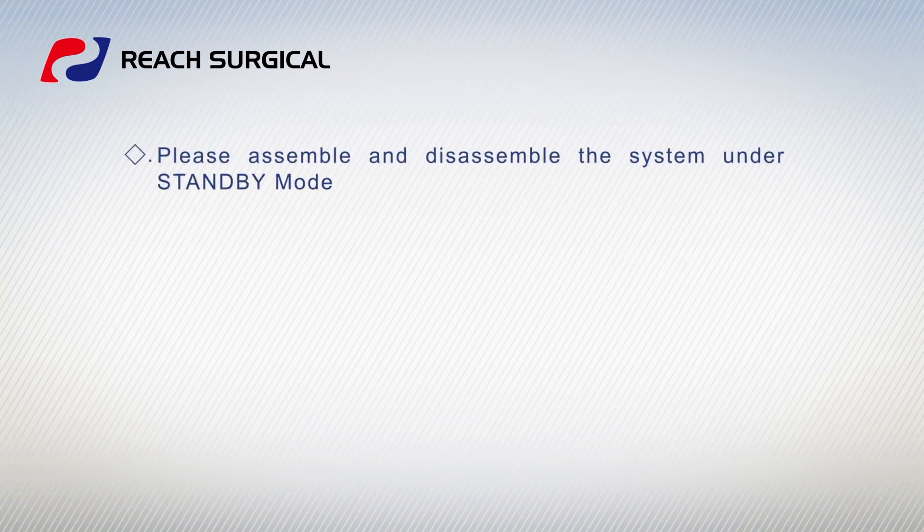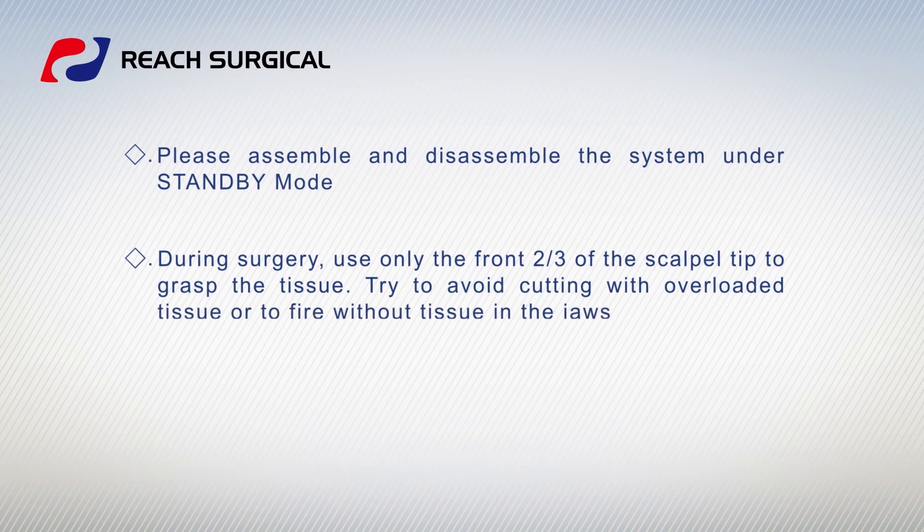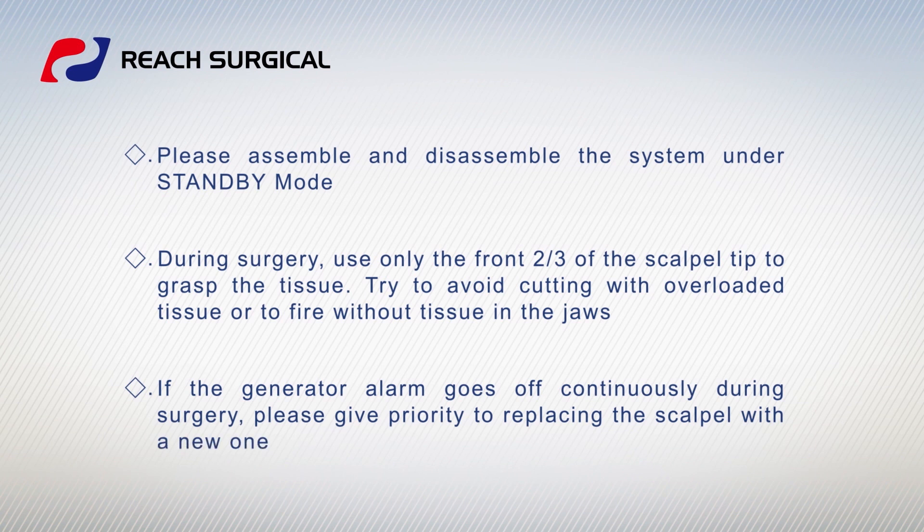Please assemble and disassemble the system under standby mode. During surgery, use only the front two-thirds of the scalpel tip to grasp the tissue. Try to avoid cutting with overloaded tissue or firing without tissue in the jaws. If the generator alarm goes off continuously during surgery, please give priority to replacing the scalpel with a new one.